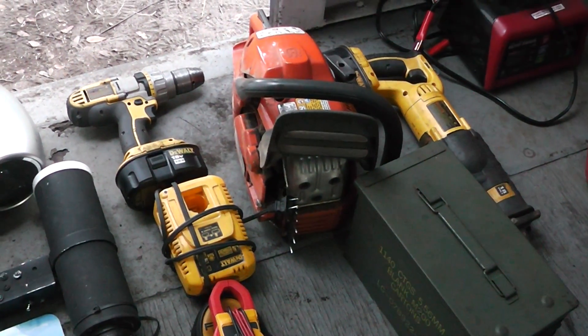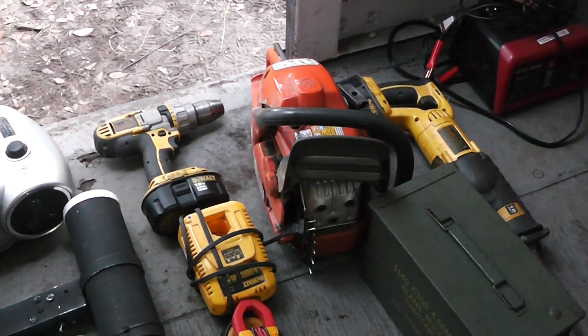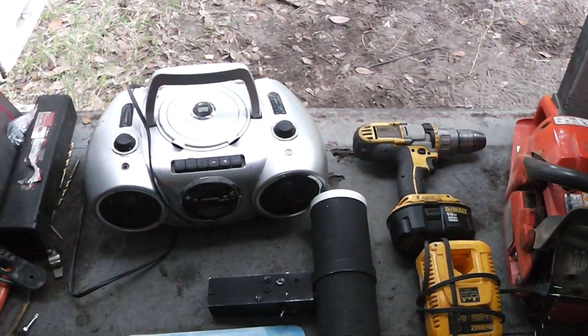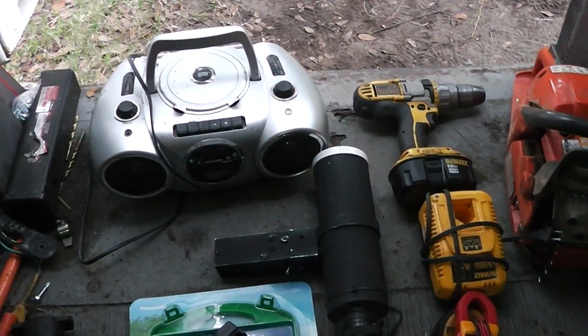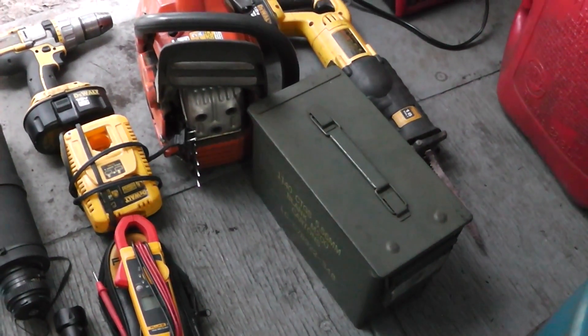I took the bar off of it and the chain, and I think the ability to cut firewood would be very advantageous. Also some communications — that old radio right there. Those are radios for talking back and forth.